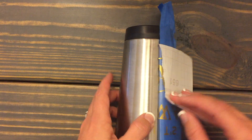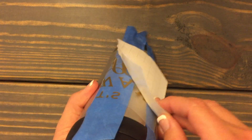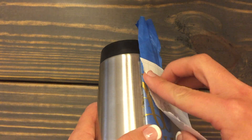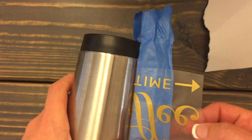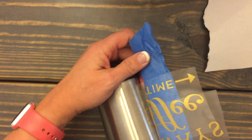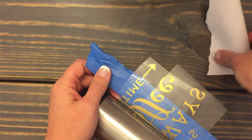You can see this is coming up, so I'm just going to push it back down onto the transfer tape. The arrow didn't really want to stick — if you can't get it on there, you can take a blow dryer and heat it up a little bit to get it off the backing.